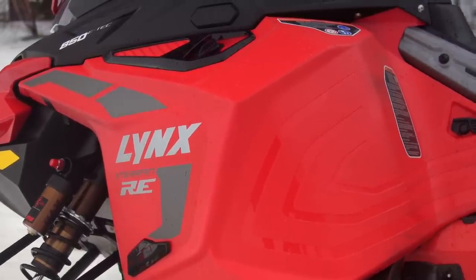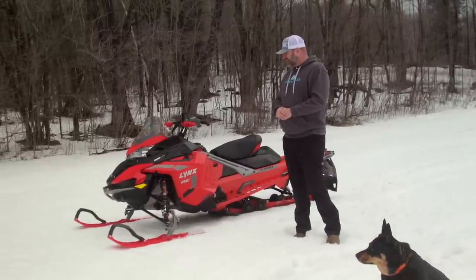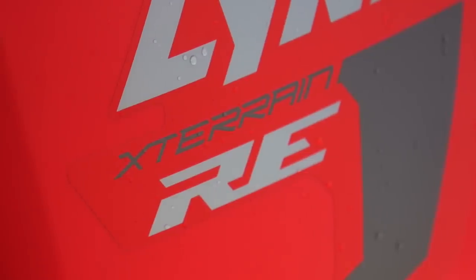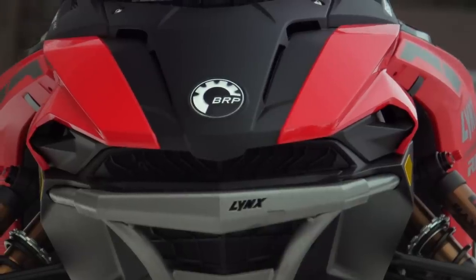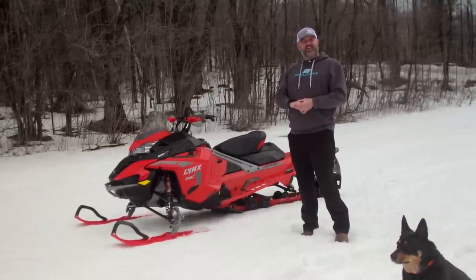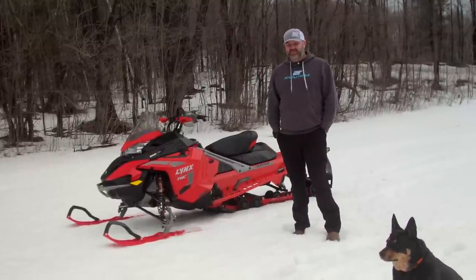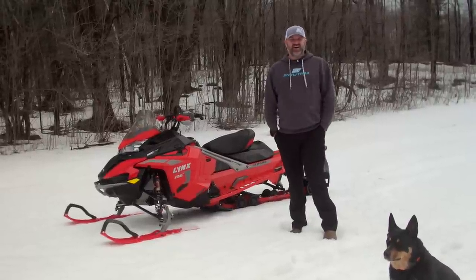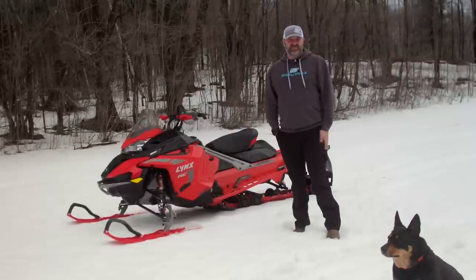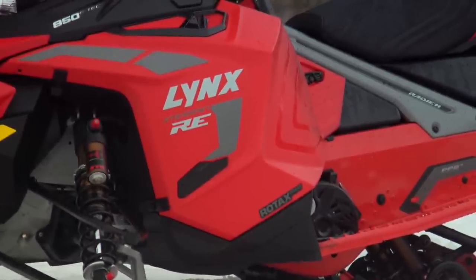What's up Snow Tracks Nation, Luke here bringing you what could possibly be the last walk-around video of the 2022 winter. What I've got for you is an early build 2023 Lynx X-Terrain RE. If you guys like these videos make sure you click that like button, subscribe, and comment what you think — we always read your comments and try to reply as much as possible. Stay tuned to the end because I've got info on how you can win a Snow Tracks Nation prize pack.